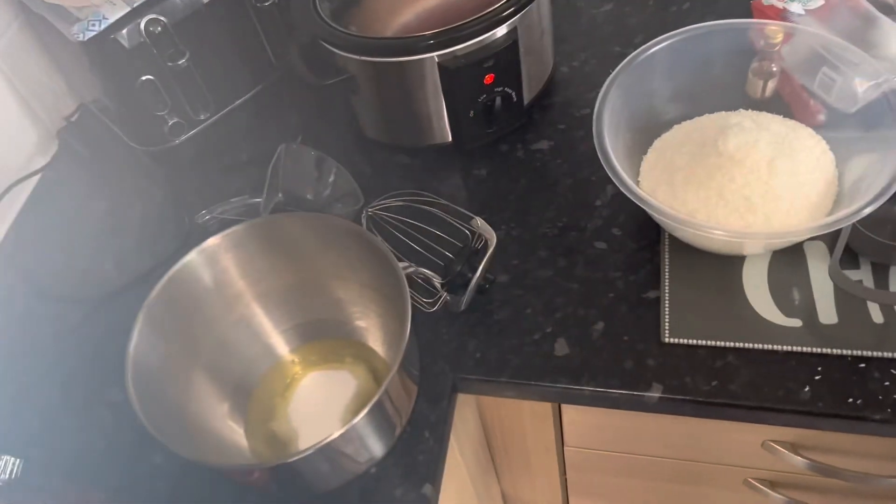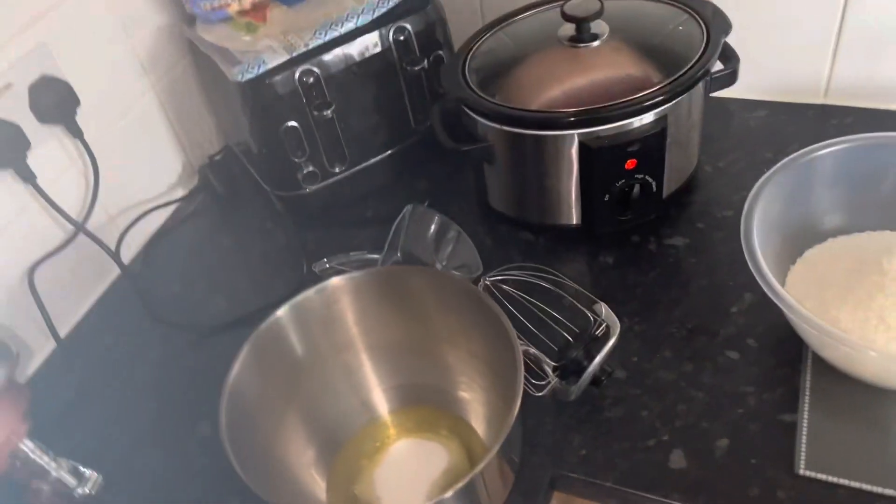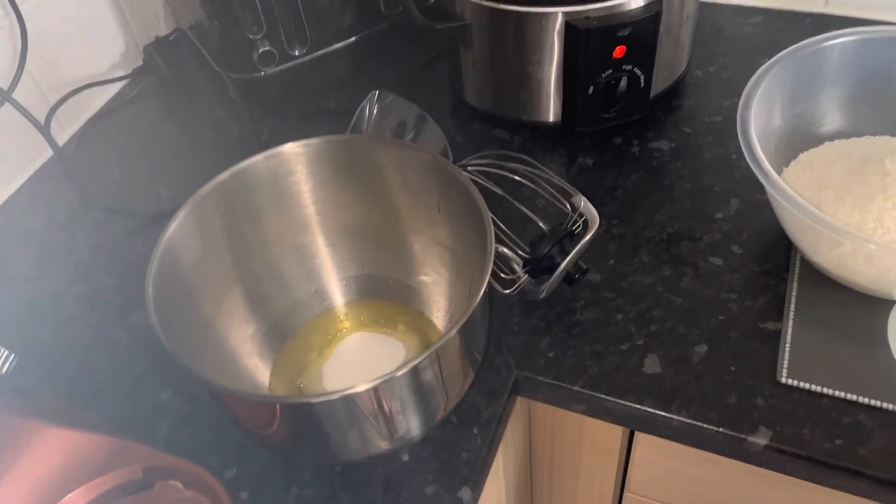Hi, I'm Kelly, welcome back to my channel. Today we're making coconut macaroons. I've never made them before, so this is my first time.